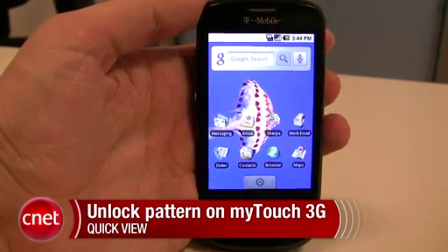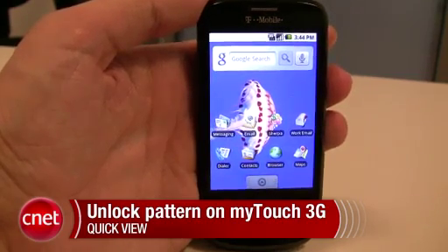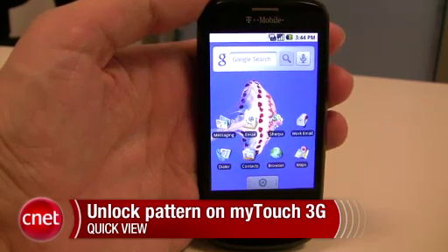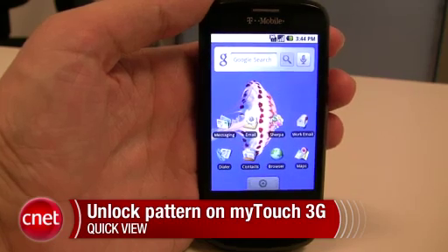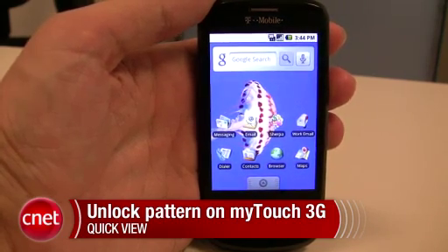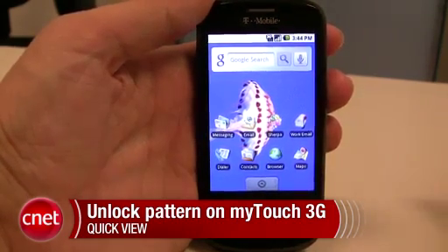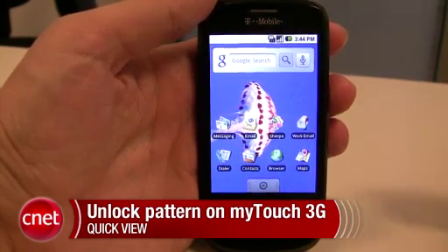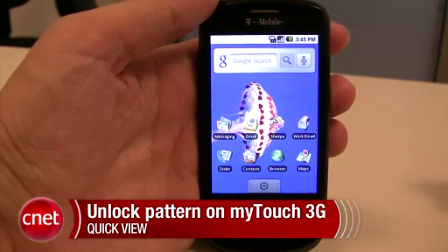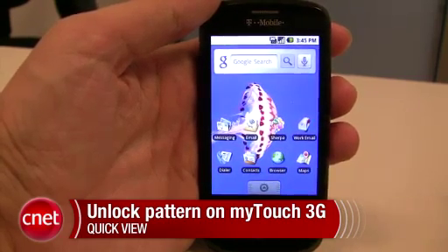Hi, this is Ken German for CNET.com. Today I want to show you how to use an unlock pattern in your T-Mobile MyTouch 3G. An unlock pattern is a way to unlock the phone in a secure way that only you have to know. A lot of phones allow you to use a numeral or a number of digits, so it's kind of like a code, but the pattern is a little unique and kind of fun as well, so I'll show you how to do that.